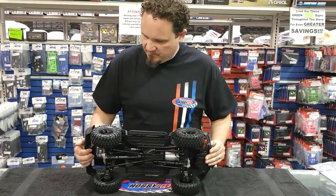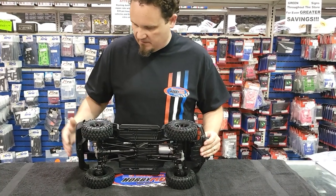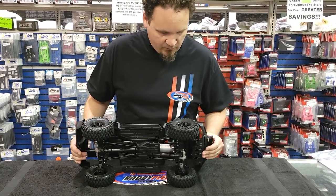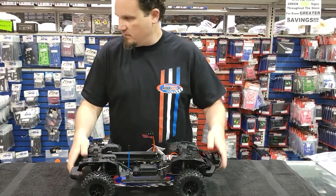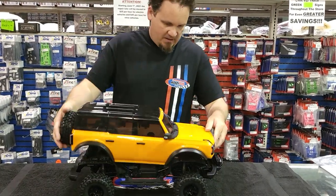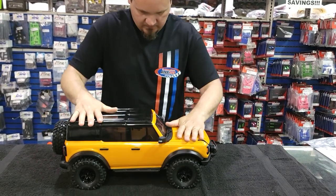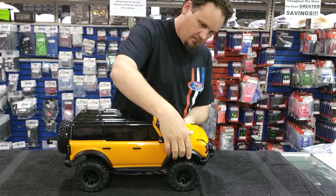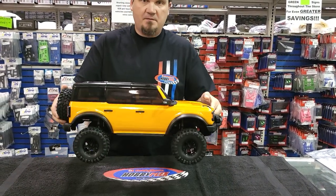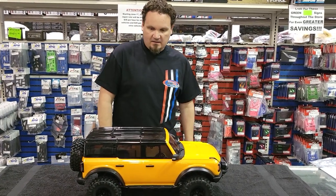Tires look good. I believe these are the Canyon Trails — they're nice and soft. I really like these new wheels, pretty sharp looking, kind of a metallic black. Let's put the body back on and see how easy it is without even really looking. There it is — press down, pick it up. That's pretty slick, guys. I like that a lot. Pretty rad.